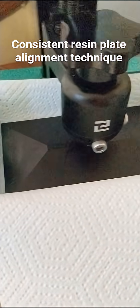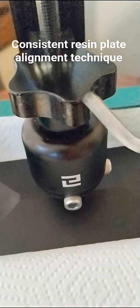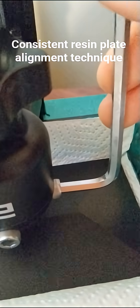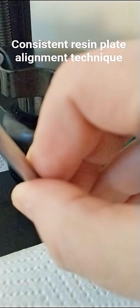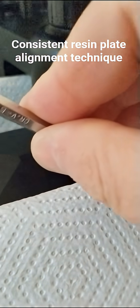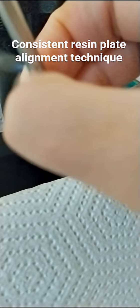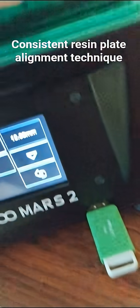A new way of doing the resin printing: I just use one paper towel now. I do the thing where it goes down to align it, then I tighten. That one's tight — I don't want to go too tight and damage anything. That one's looking pretty good. This has been working really well for me, just one paper towel.